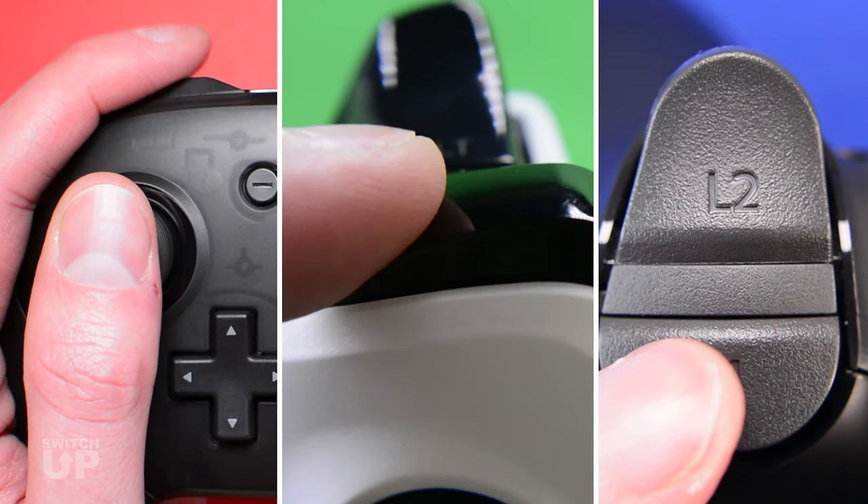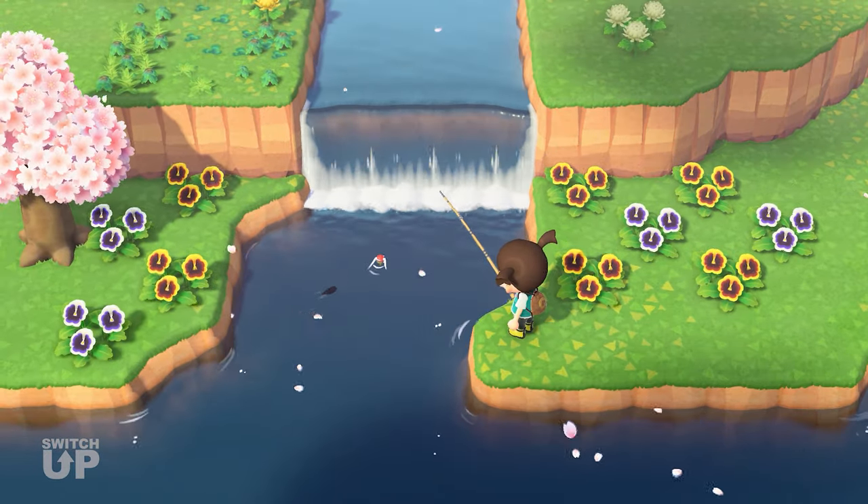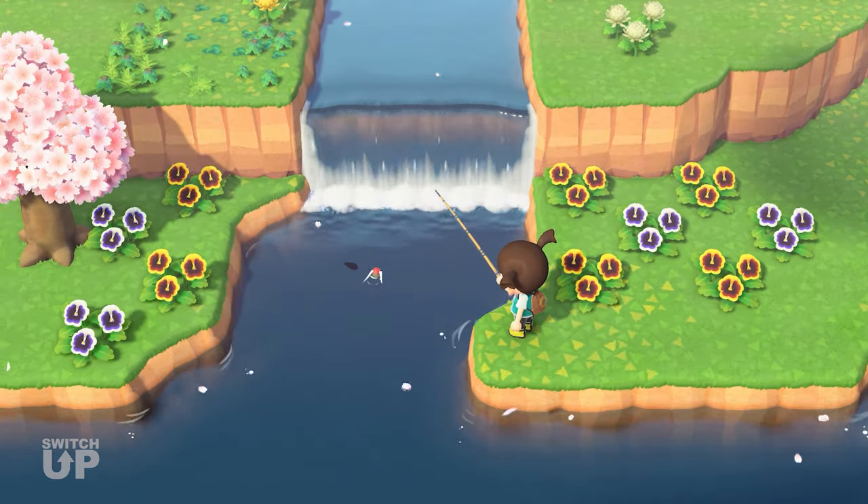From here, you can tap the left bumper to activate or deactivate the Easy Fishing mod. You will feel a heavy rumble when activated and a light rumble when deactivated.